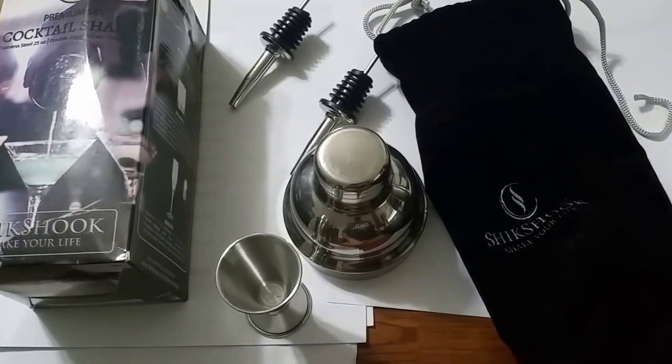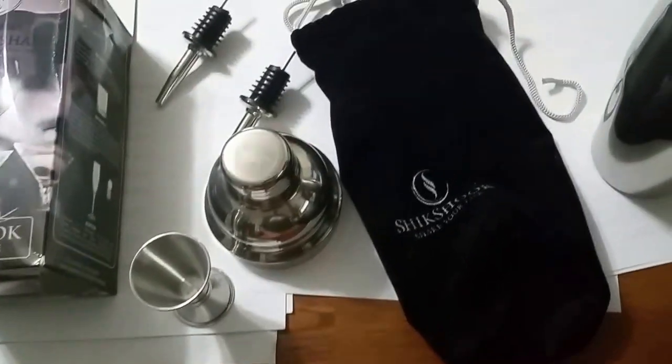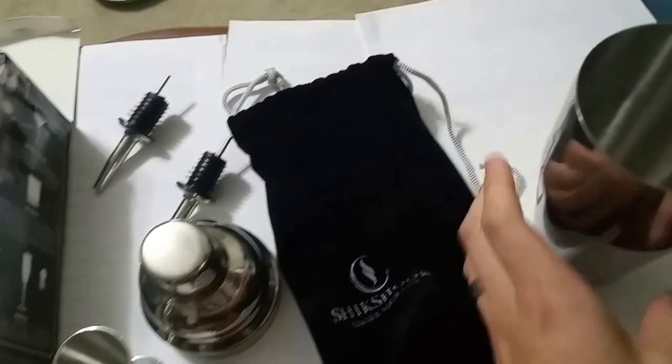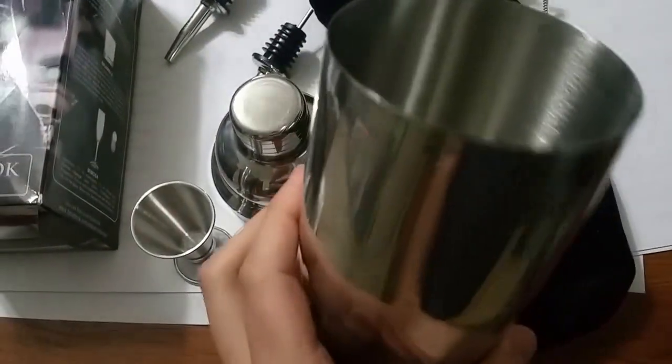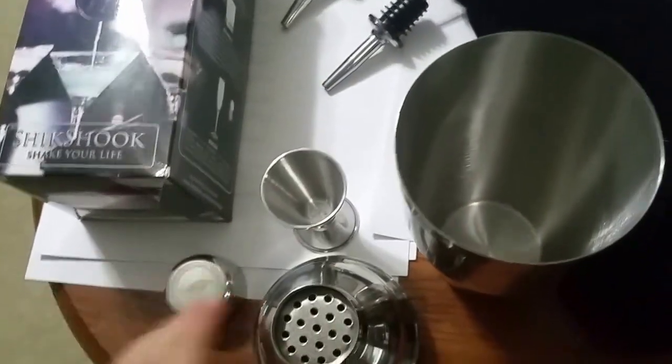What I've got in front of me is the Shik Shik cocktail shaker set. It is what I would say your standard cocktail set — a nice stainless steel, I think it was like 25 or 30 ounces, probably 25 ounces. We have your lid with the integrated strainer, as is very common.